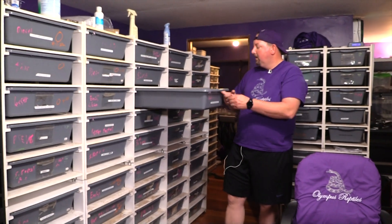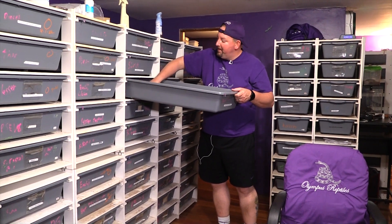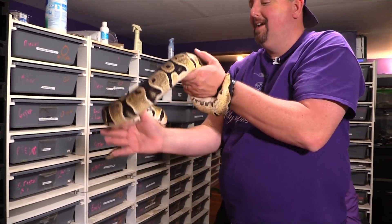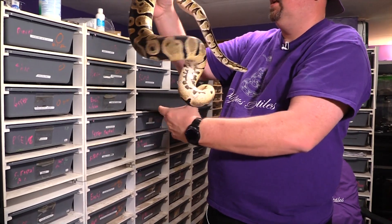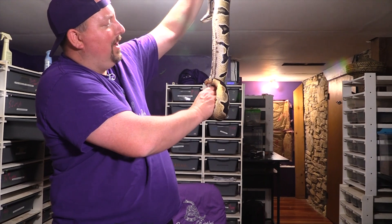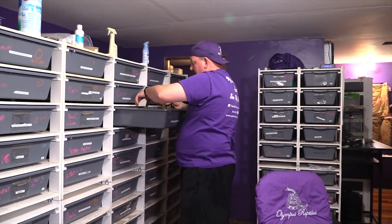This is our orange dream female. She has laid for us before but has taken a bit of a hiatus on her own accord. As you can see, we're not really seeing anything too exciting yet — kind of the same as that other one. She may have just missed a meal. She's not there yet.